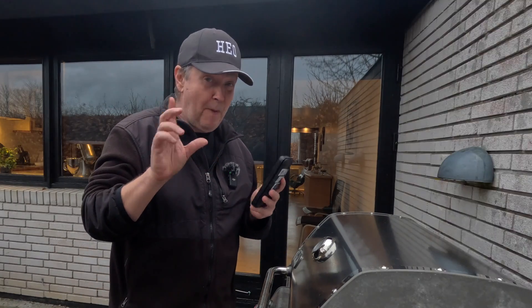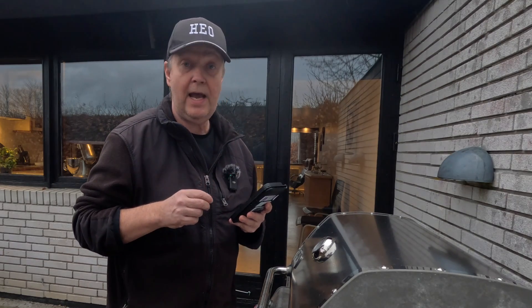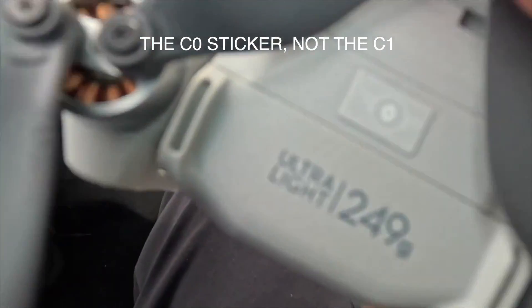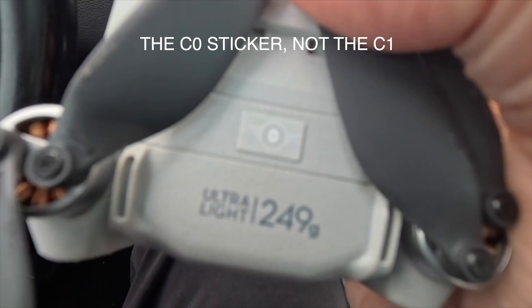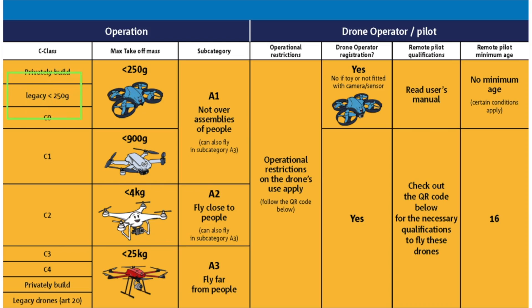As some of you might have done, you have chosen to declassify your Mini 4 Pro — an option DJI made available where you could basically remove the C1 sticker from the drone and provide evidence to DJI that you did so, thereby declassifying the drone.